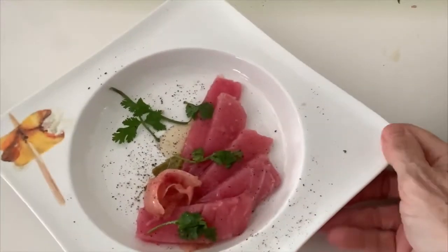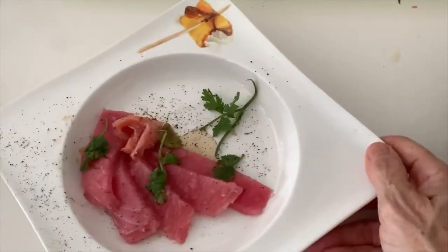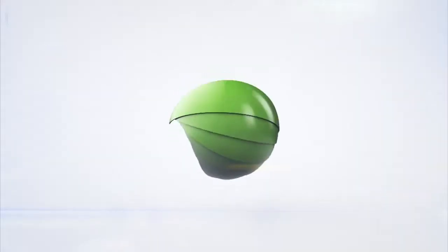Tuna appetizer and sashimi snack combo. Eat delicious and lose weight with Chef Pachi.